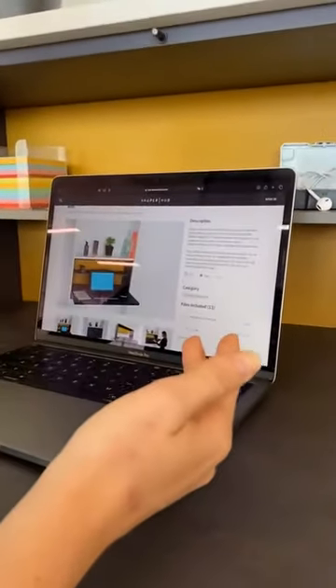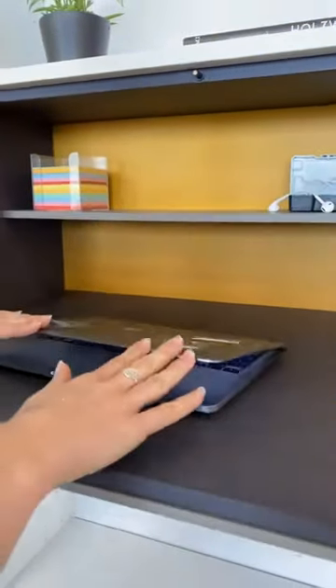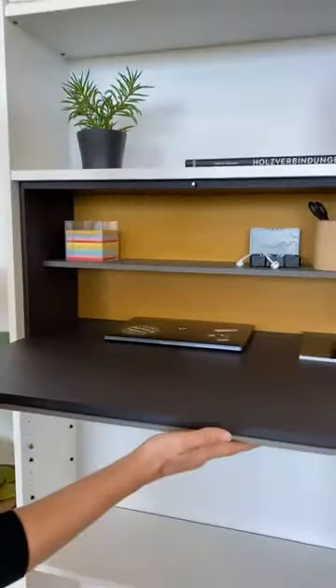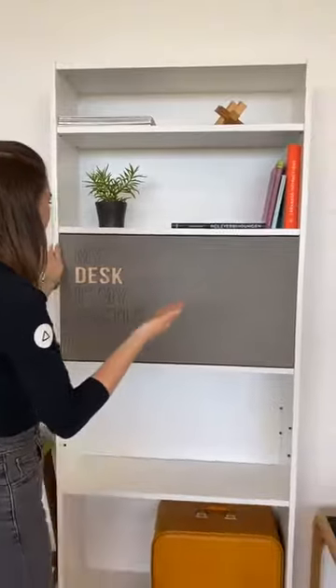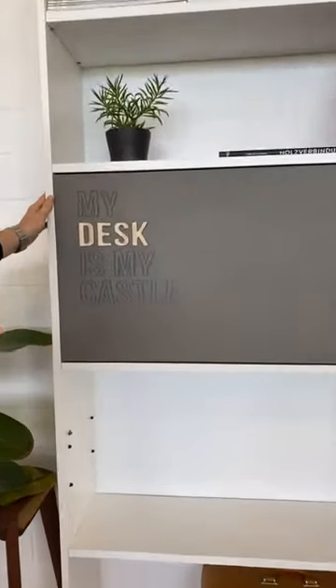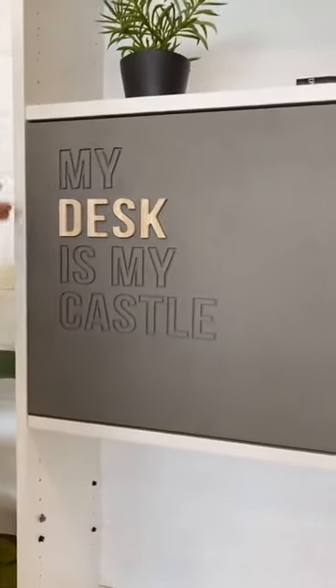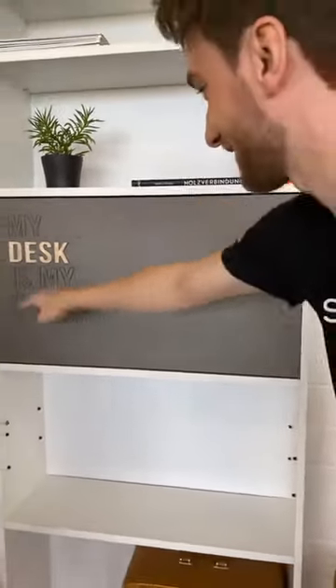Use it as you want, and if the day ends and you're ready, just put everything back in here and close it. You don't see anything of it and you have a beautiful piece of furniture with a really nice surface. So okay, basically this is Willi right? Only this part here?